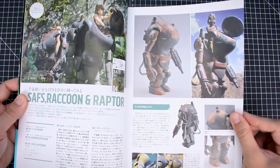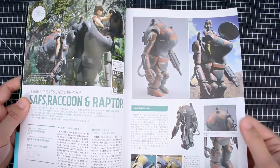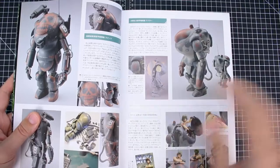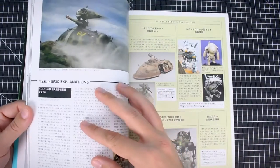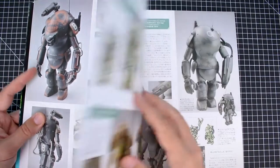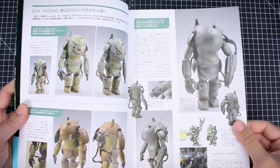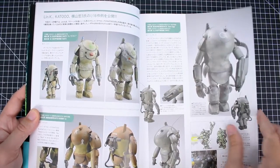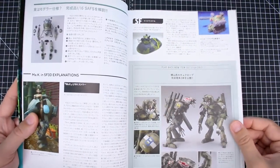We're not going to get through everything here. We've got a 1/16th scale SAFS Raccoon and Raptor. One of the things that's great about these books is that you get a lot of behind-the-scenes stuff, though obviously it's all in Japanese. With how much is in here, that'd be quite a lot of translating. There's a lot of behind-the-scenes stuff, but also tons of reference images for lots of different builds. A lot of the builds are either from Koyokeyama-san or Max.